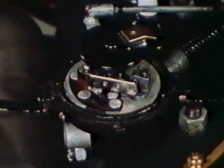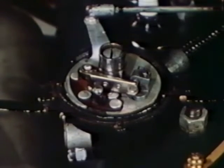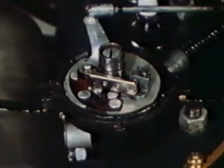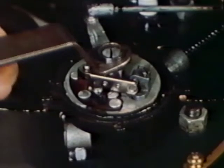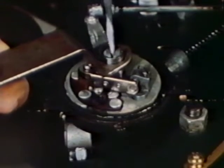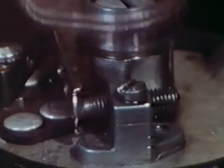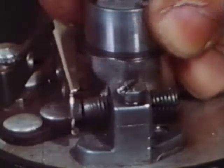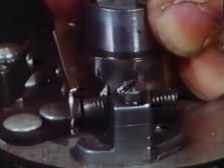Before getting on to the actual timing of the engine, we should check the point gap — that's the maximum space between the two point surfaces. Hold the cam in place with your cam wrench. Loosen the hold-down screw and turn the cam until the rubbing block sits on a crest of the cam so that the points are at their full open position.